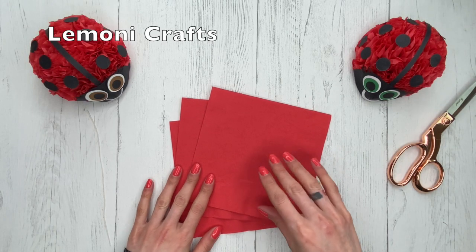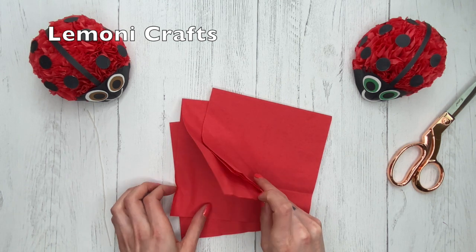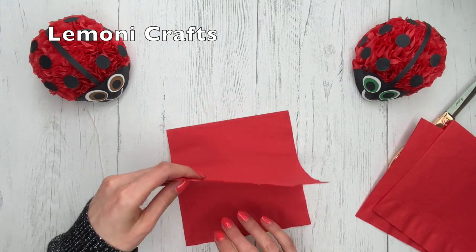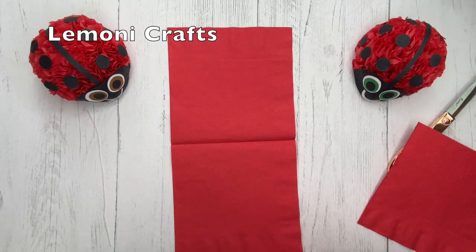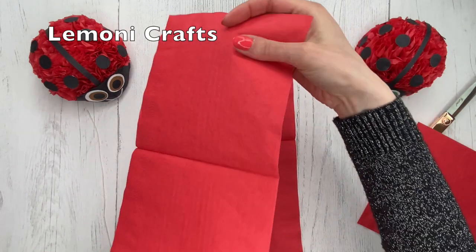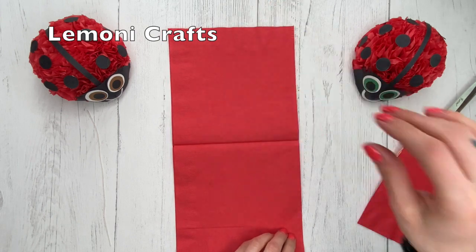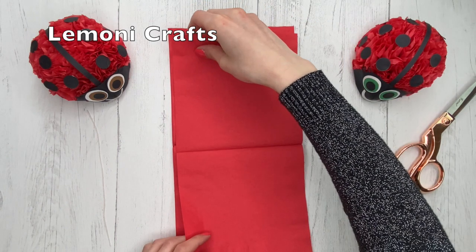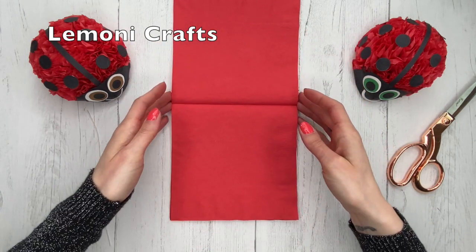Okay, so we're going to get started. To begin with, you're going to need three serving napkins — these are just regular napkins, they have two plies. So we're just going to lay them out.